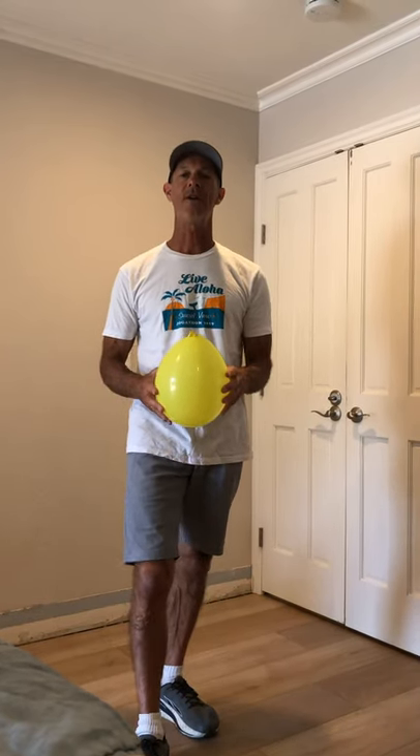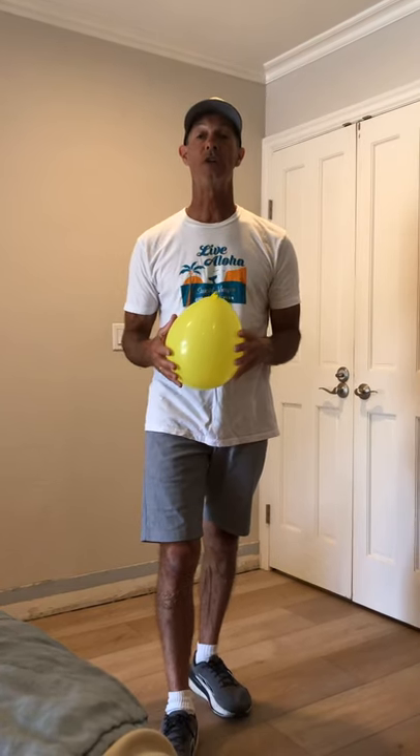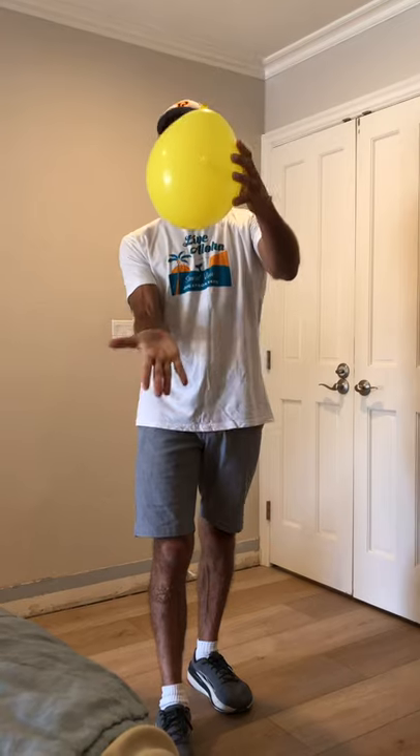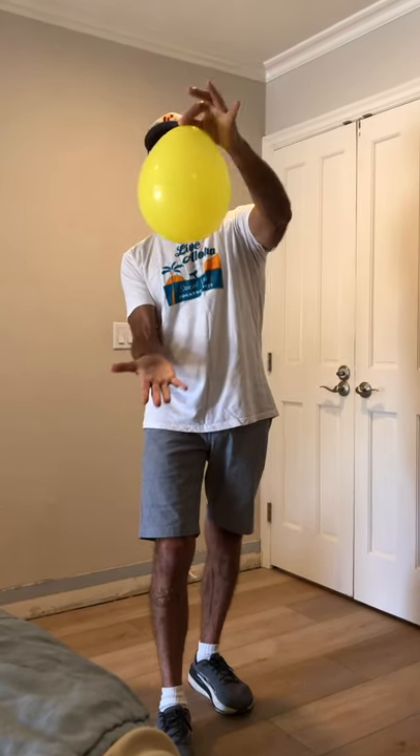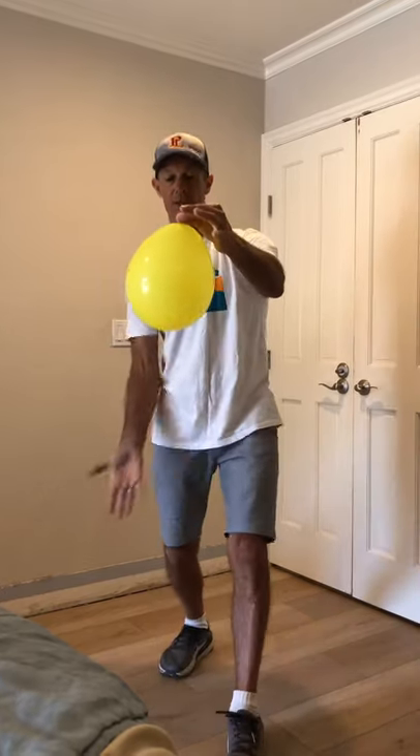All right, let's start off. Today we're going to do six — six different tricks in a row. We're going to start with my right hand, and I want to hold the little end of the balloon.